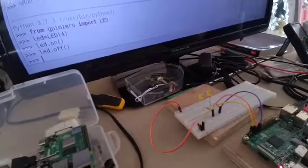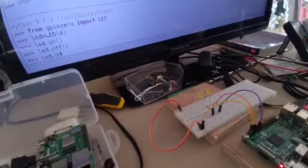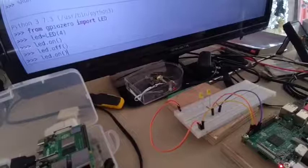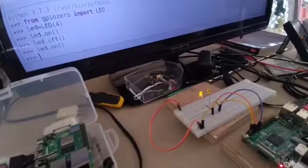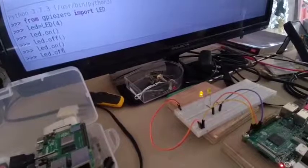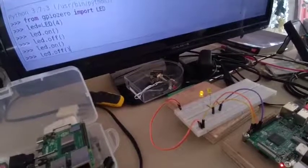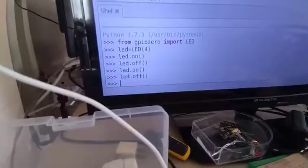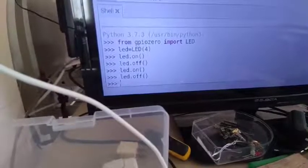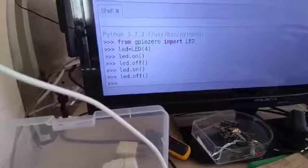I will type LED.on. As you can see, it's turning on. Then I'll say LED.off. This is the very nice feature of Raspberry Pi, because from the Python shell you can control the LED directly.